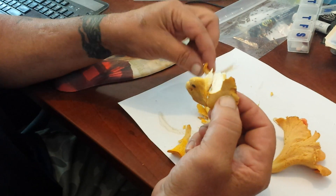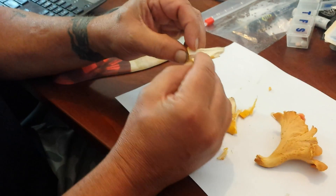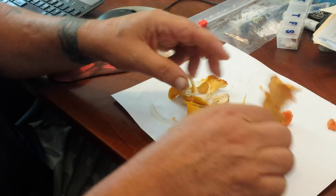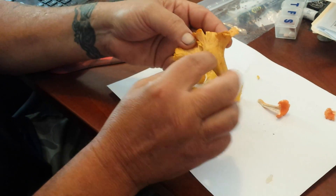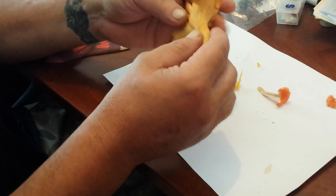Another thing you'll see on chanterelles is when you break one, see how it peels apart like string cheese or chicken breast. That is a golden chanterelle. This is a smooth chanterelle, and you can see that the ridges are not quite as pronounced — it has a smoother texture.